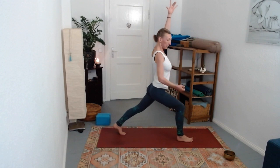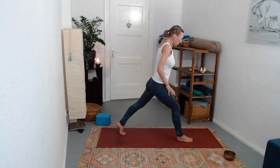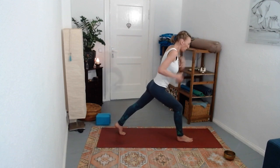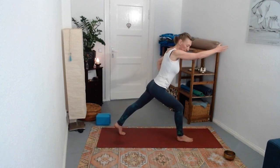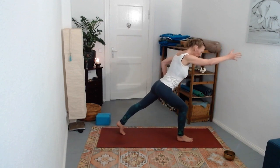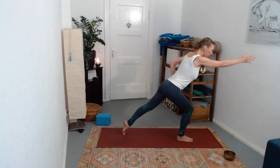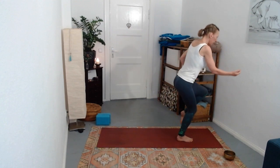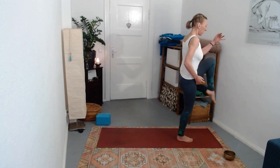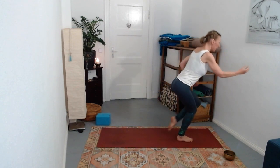Bounce a few times up and down - feel into that rebound you receive from the ground. Then lower your left hand and begin to lean forward, as if reaching for something - start to peel the toes of the back foot off the mat. Almost like you're not bouncing - I'm leaning forward, coming over, and then sending it back, just tapping that foot toe onto the ground and coming back.